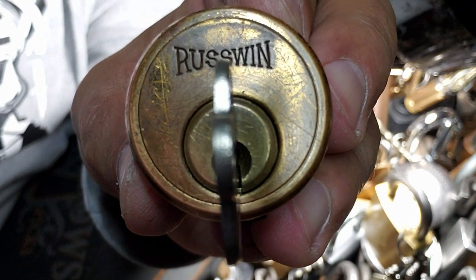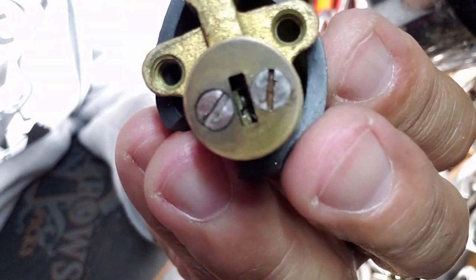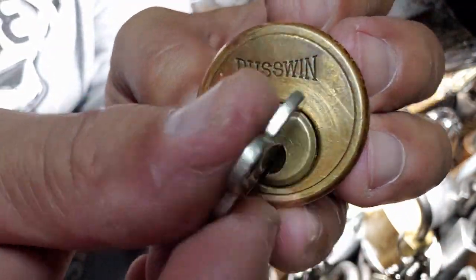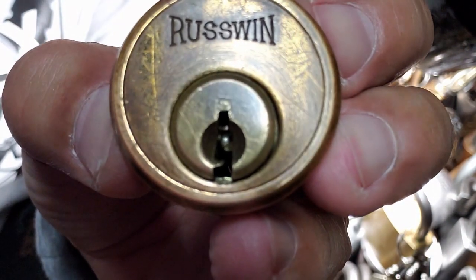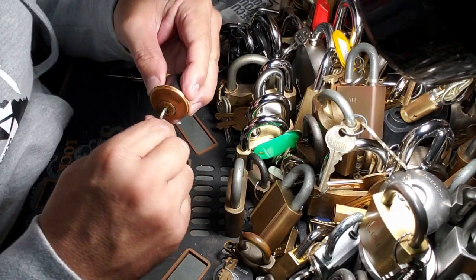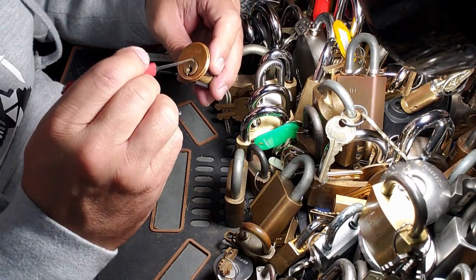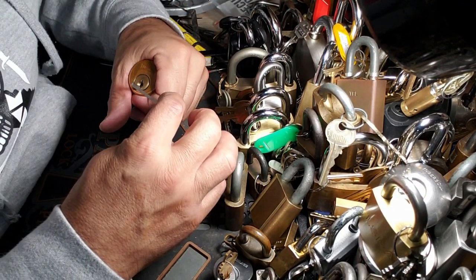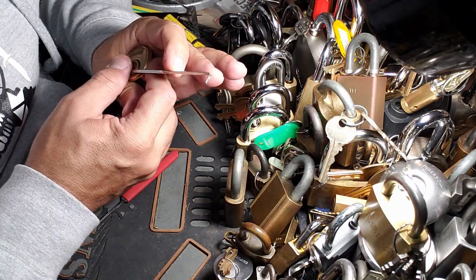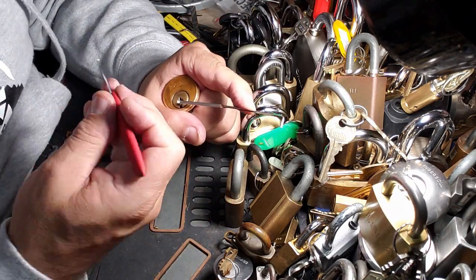Hey guys, Murloc68 here, hope everybody's doing well. Russwin six-pin vintage rim cylinder — note these slotted screws for the time period. That's just a piece of rubber there. You can see the warding, and also that little bearing underneath key pin number one. Ease of key entry seems to work okay. This was given to me by Bears Back, and it looks like we've got the bottom of the keyway. My hands are extremely sore, but I'm gonna try this in-hand and see if we can do anything with it.